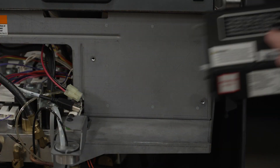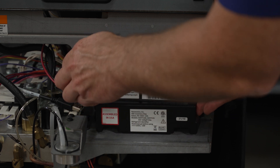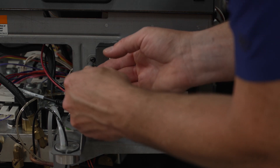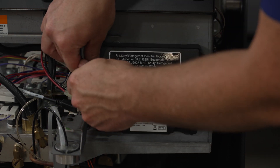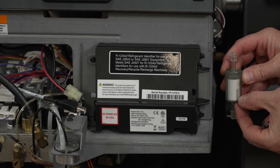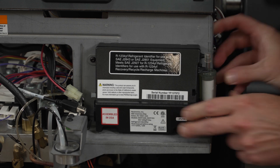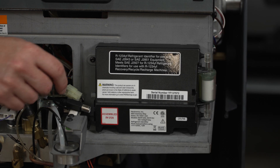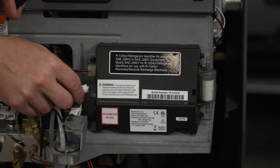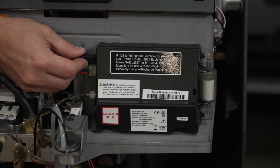With the oxygen sensor replaced, reattach the identifier to the machine and reconnect everything. Make sure to reattach the identifier filter with the flow arrow pointing up. Next, reattach the wiring harness, the sample hose, and power cable.